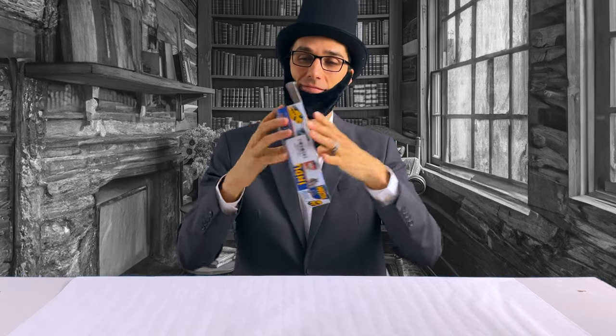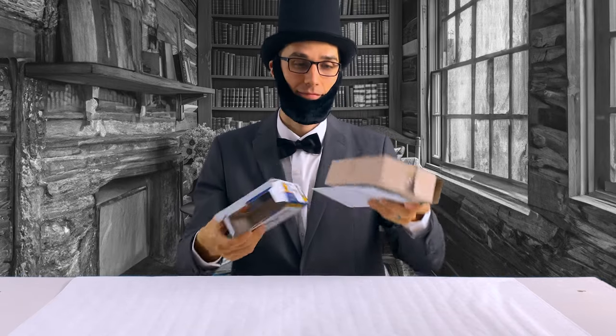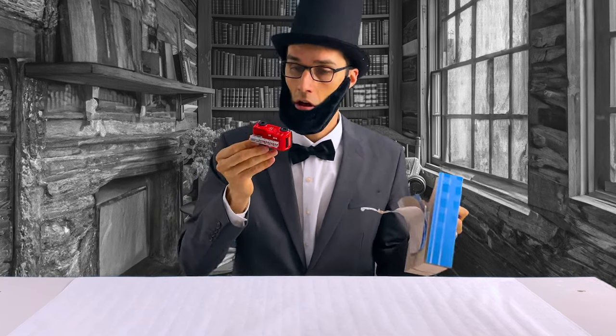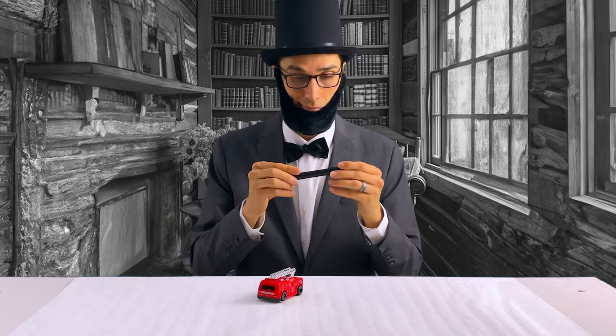I bought the magic toy car after seeing someone use it in a video and thought it looked fun. I opened the package and took out the toy car and other things inside the box, like the marker and a piece of paper with an example track. It looked pretty lame to me. Trash!